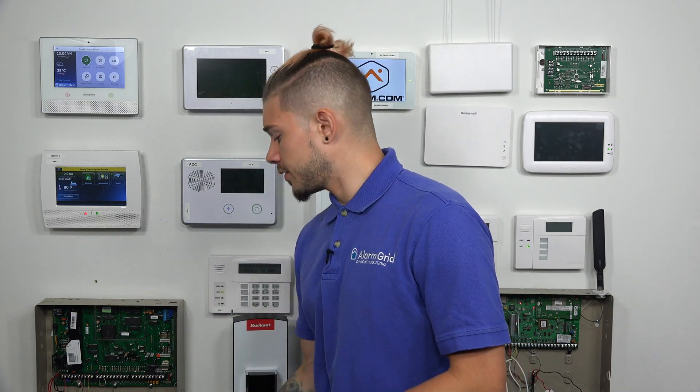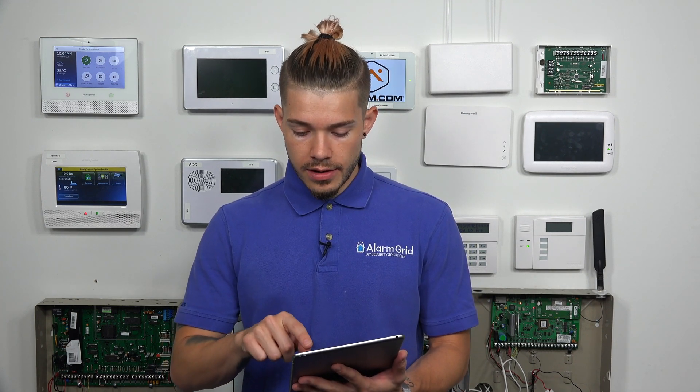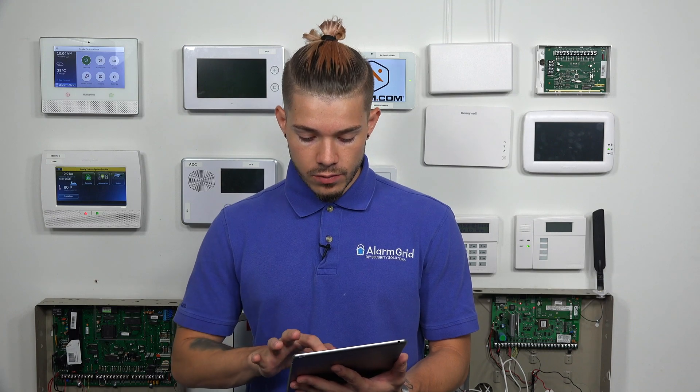So now I'm going to get into the actual pairing of the Total Connect account with the Alexa app. The first thing you want to do is get your tablet, your iPhone, your Android, whatever device you're using — you need to open up the App Store or the Play Store and download Amazon Alexa. You're going to log in using your credentials. I'll get my iPad ready here.